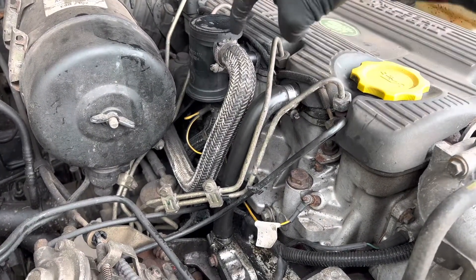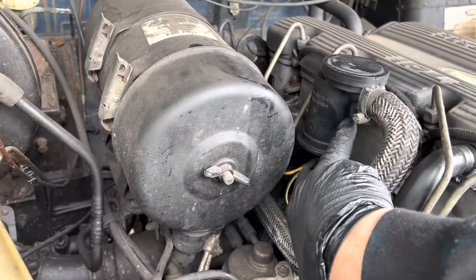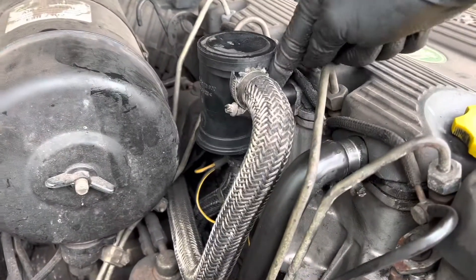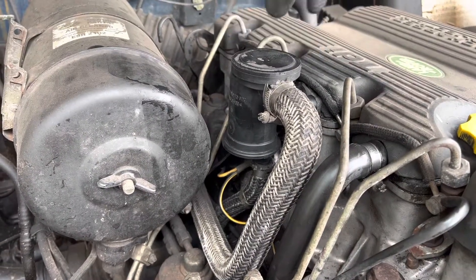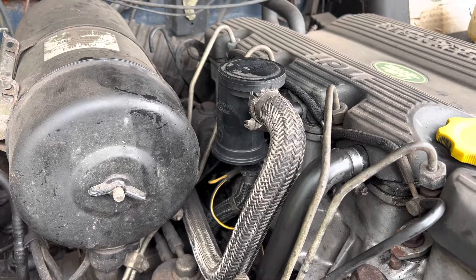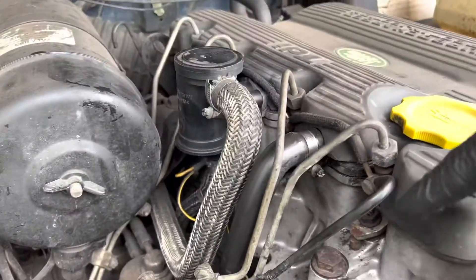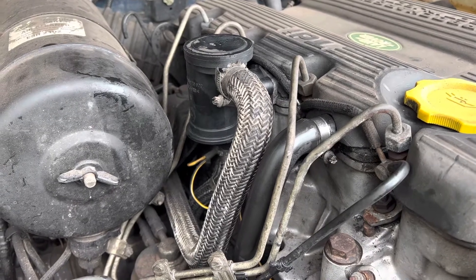Just a quick recap: undo this top hose here, and just around the corner you've got an 8mm bolt — though I have known them to be 7mm sometimes — that screws through this part into there. Undo that, undo the bottom hose, and your crankcase breather filter or cyclone filter should pop out. Give it a good clean with some petrol, let it sit for a while, let it air dry, pop it back on. Then remove this hose undoing the jubilee at the top and the bottom, clean it all down, clean all the side of the rocker off to make sure there's no residue left, and then you can keep an eye on it to see if there are any future oil leaks.